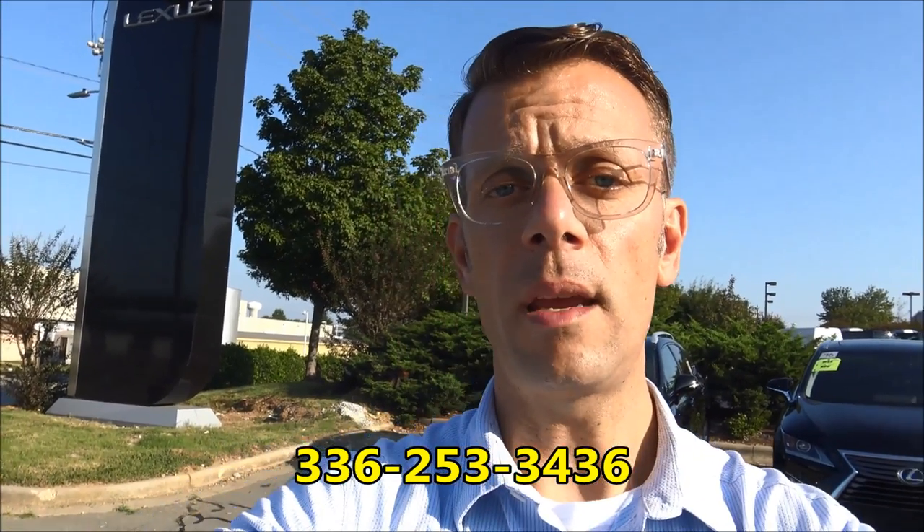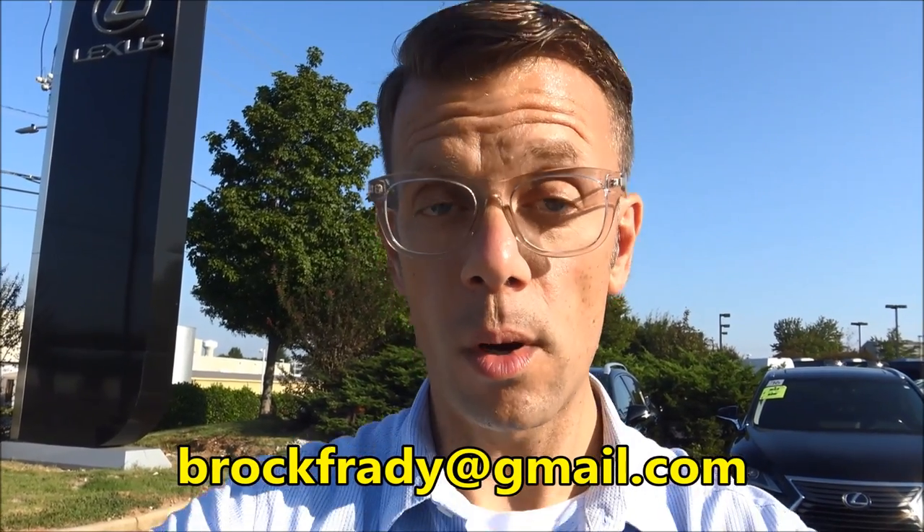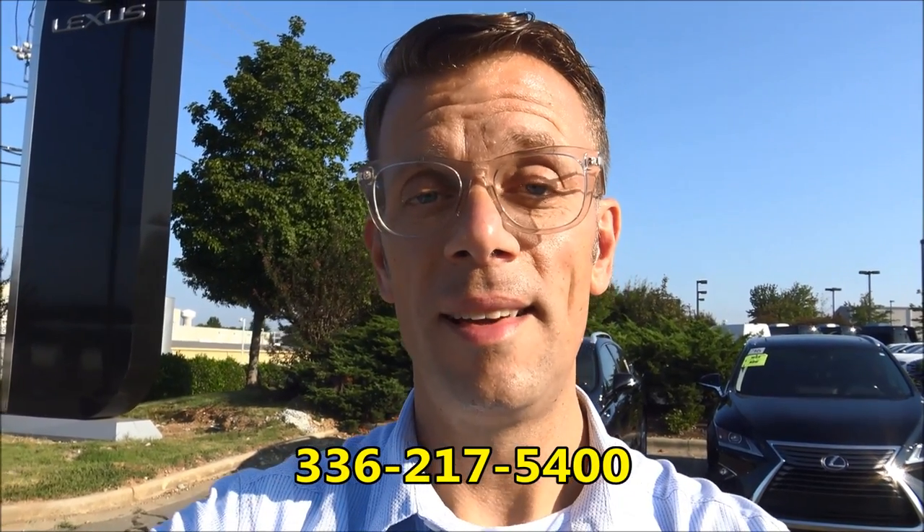That's going to do it for our look at the 2011 Lexus RX 350. I hope this video was helpful and you enjoyed it. By the way, the name of this color is Stargazer Metallic. I'm actually a real live car salesman and I would love an opportunity to help you at Flow Lexus of Greensboro. If you want to reach out to me, call me at 336-253-3436 — that's my direct cell — or email Brock Frady at gmail.com, or call the dealership at 336-217-5400. Thank you so much for watching, have a wonderful day, and make sure you hit subscribe!